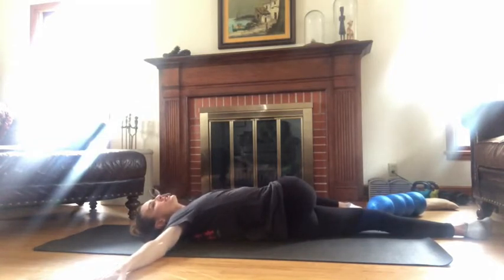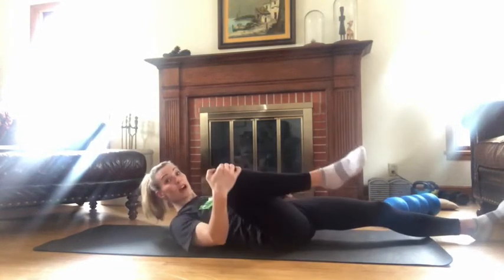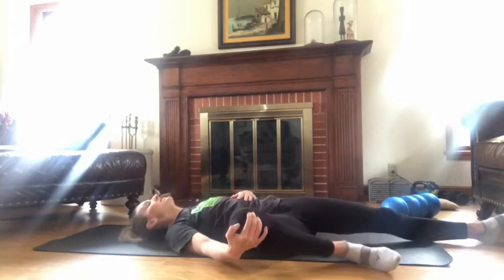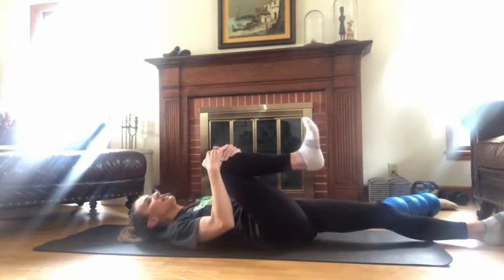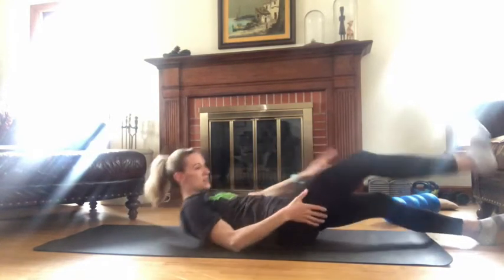I do try to stretch, but it is one of those things that I sort of let go when I'm busy. I'll jump right in the shower instead of getting a good stretch in, and I can tell when I haven't. So I hope you guys take care of your bodies. We don't know what races are going to happen and what aren't, but we still need to make sure we're taking care of our bodies.